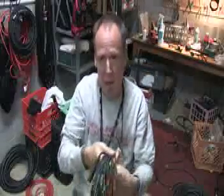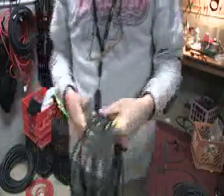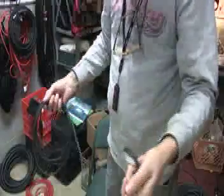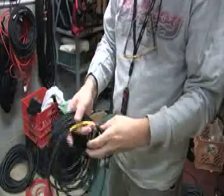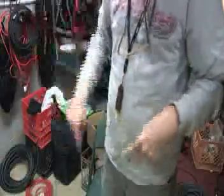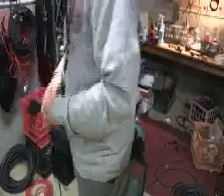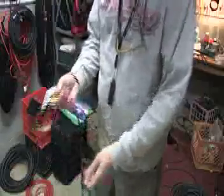Now let's look closely at my cable wrap technique. A lot of folks are really flummoxed by it. If you wrap the cable right, you can toss it out and it'll unfurl in a straight line. There's a little twist in this one — somebody didn't get it quite untwisted.